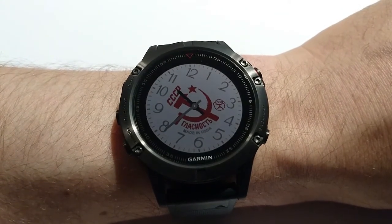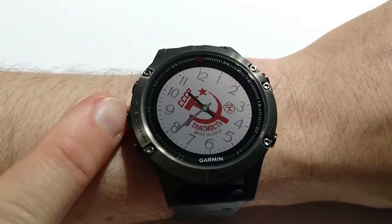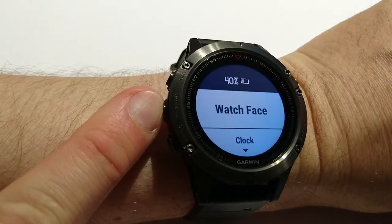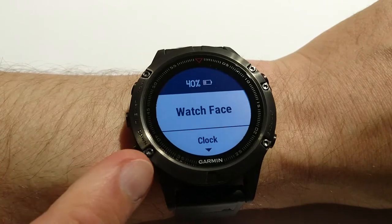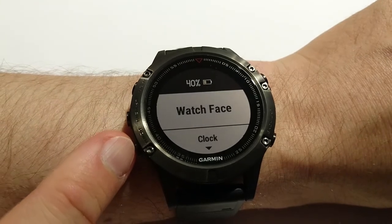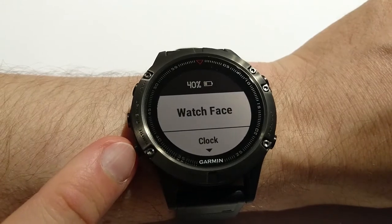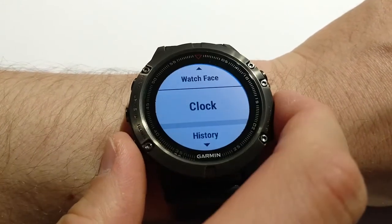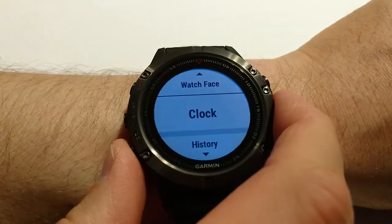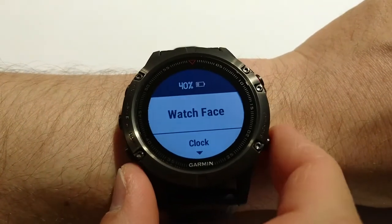First, I would like to show you all possible top-level menus. To go to the settings, I need to press and hold this button, then up menu, and we have only a few top-level menu items at the watch face. This menu item allows us to change the watch face. Second is clock — it's about settings for alarm clock and other things. Then history of activity, and settings. That's it.